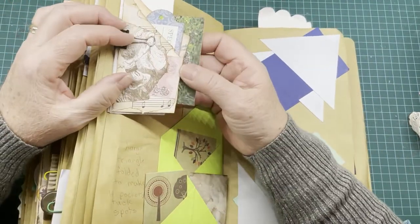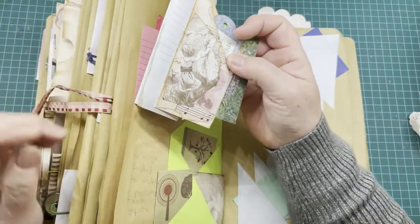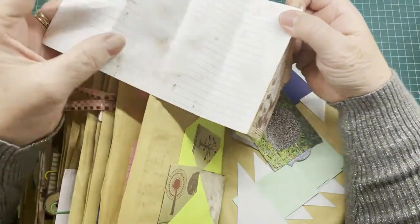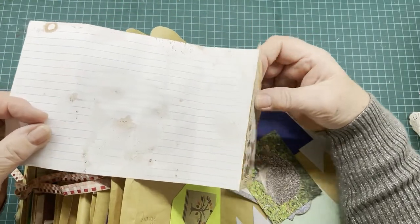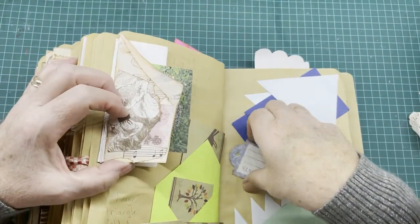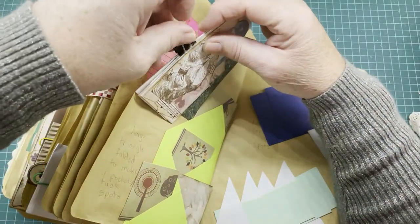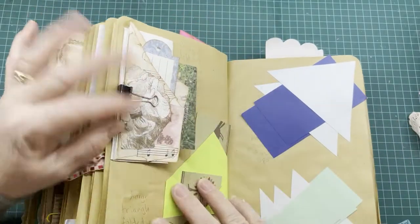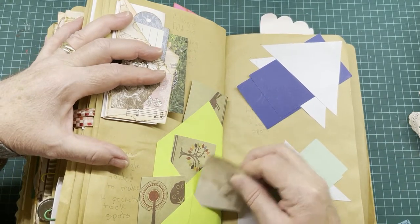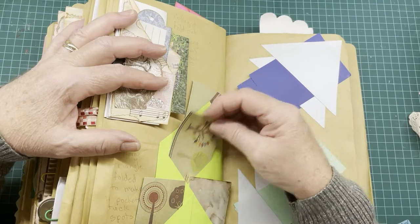On this page we have a collaged element glued to the page, but it opens out into a large journaling spot. It's just folded but you can still write on it, and it forms two tuck spots — one there and one inside this spot — held with a little paper clip. There's just a little bit of collaging on the front to decorate it. This one is a large triangle folded to make four pockets or tuck spots: one here, one here, one inside, and one at the back.